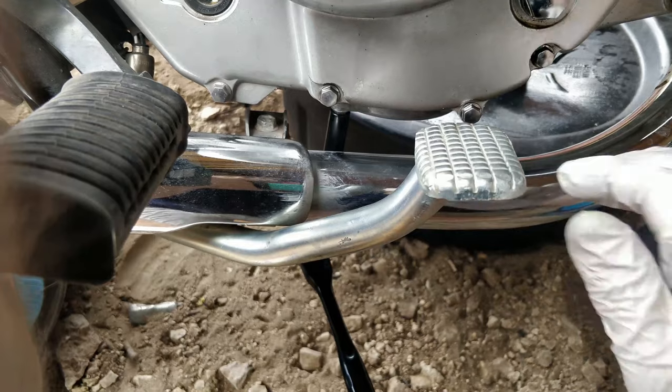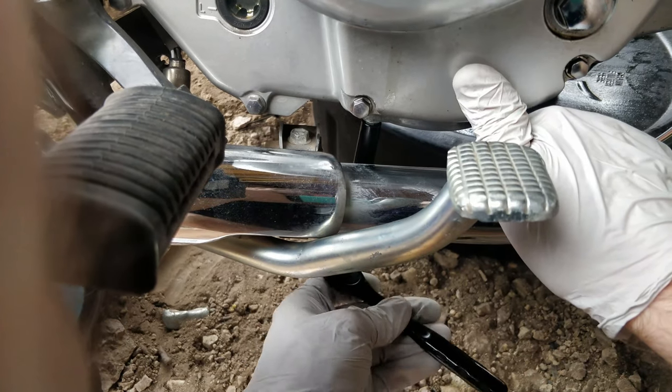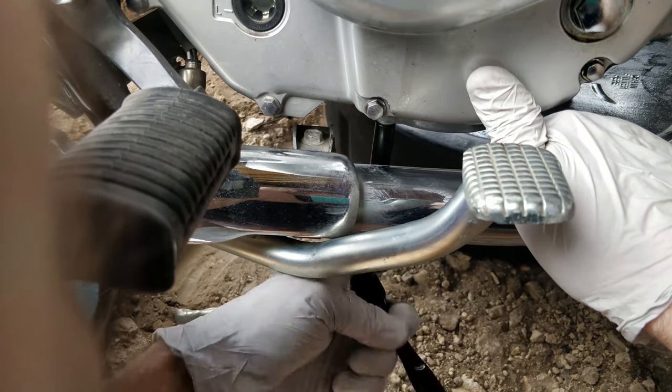The far right bolt is hard to reach, so you may need to loosen the muffler brackets at the front and back of the bike in order to pull it out of the way just enough to tighten this bolt.